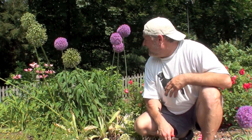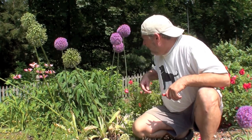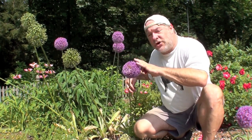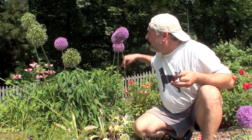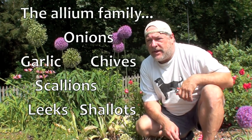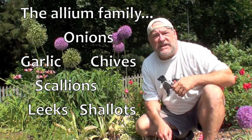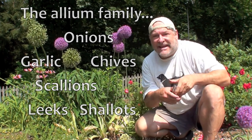Good morning, everyone. Mark here on the Culinary Compass. I'm not just sitting here because of these absolutely whimsical, Seussical-like flowers, which are called alliums. They're named alliums after the family of things that include garlic, onions, shallots, and of course some of these flowers. They're all part of that oniony family.